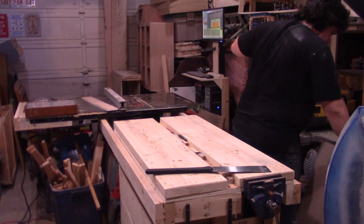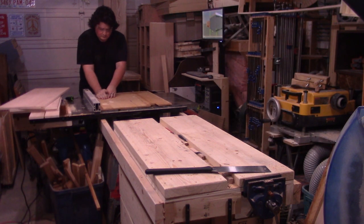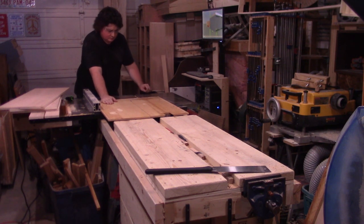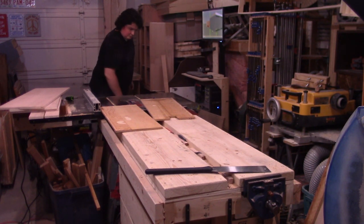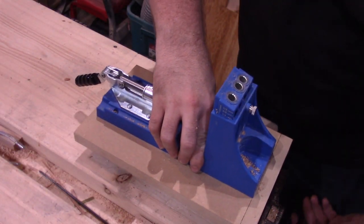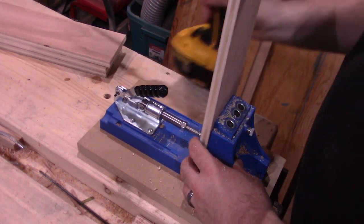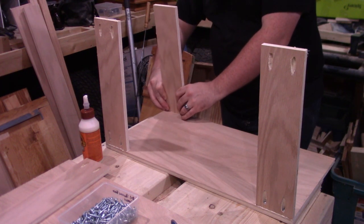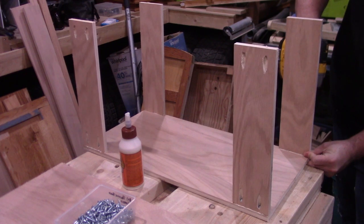Now onto the cabinet carcass, I raid my scrap pile for suitable material and cut it to size at the table saw. Since this carcass is going to be concealed on basically all sides once it is completed, I can use some of the less visually appealing pieces. With everything cut to size, I set up my pocket hole jig and jig out a couple of pocket holes. With jigging of pocket holes out of the way, it's time for assembly with glue and pocket hole screws — even using the correct length this time.